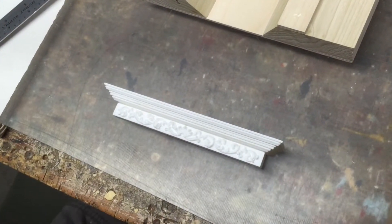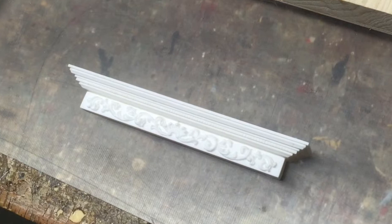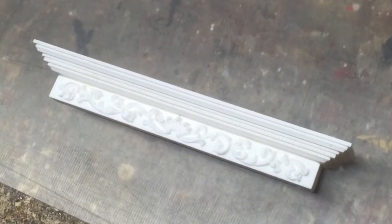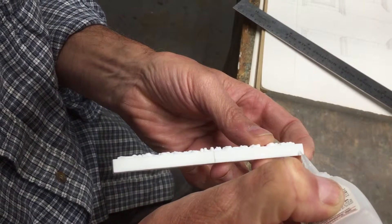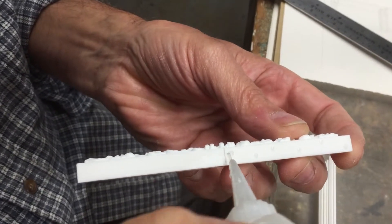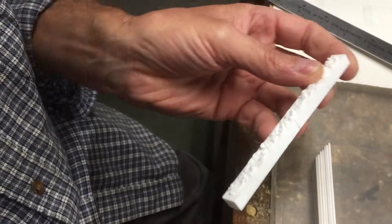A good adhesive for resin castings is cyanoacrylate glue — the crazy glue type. Zap-a-Gap works; I prefer jet glue. When using these cyanoacrylates, more glue is not necessarily a plus. Sometimes a smaller amount actually does better.